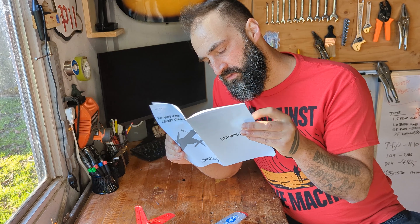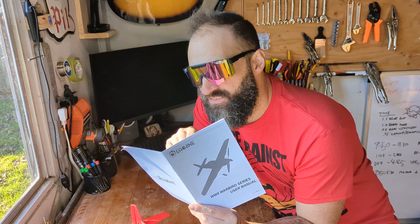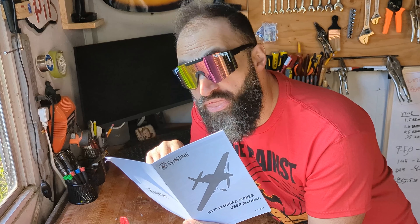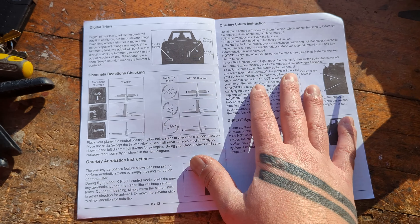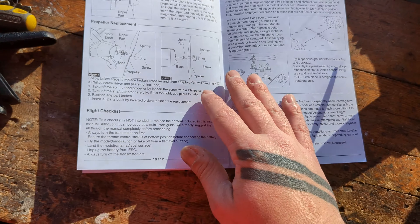Let's read this first. You know, it's such a small manual but it feels pretty comprehensive. One-key U-turn instructions, one-key aerobatic instructions — seems rather simple and I think you could probably end up turning that all off.